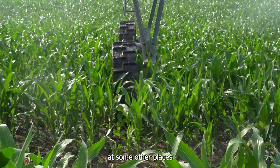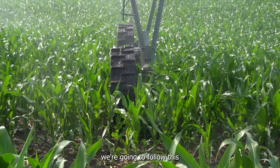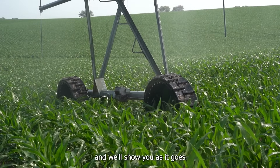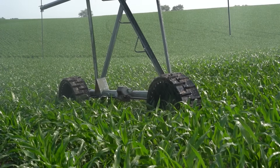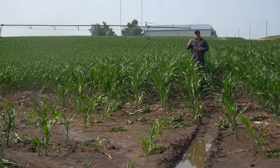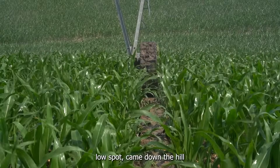Let's go take a look at some other places and see if we can find a deeper track. We're going to follow this pivot all the way through the season and show you as it goes how this track progresses. You can see the pivot putting down water in the background — it's actually about at the exact spot that we just left and showed you the pivot track from after five passes. This is pass six and it just went through this low spot, came down the hill into the low spot where there's nothing growing because of the amount of water that flows through here.